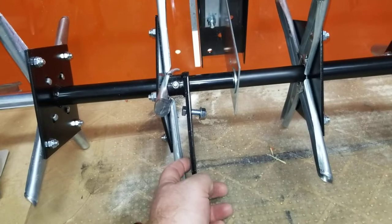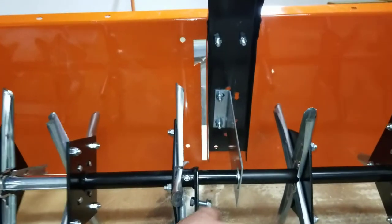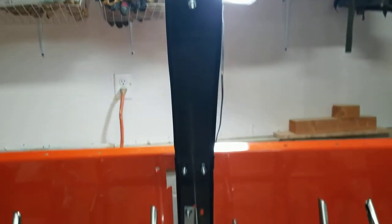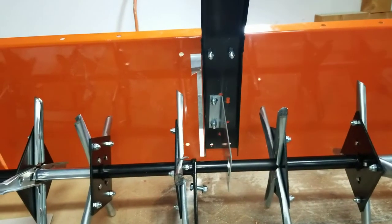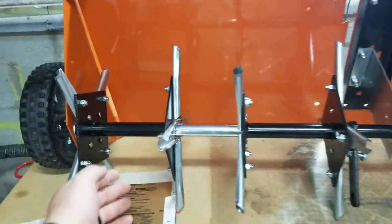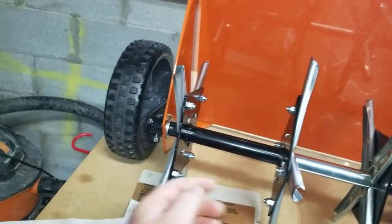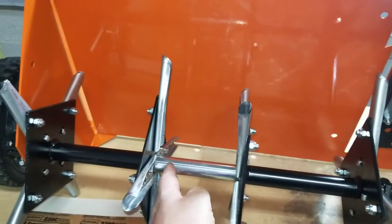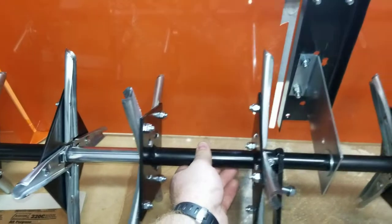Where this part goes is kind of confusing, but it's really important because this is what raises and lowers your shaft. If you're looking at the front of this thing, coming over here, you have this assembly, a spacer washer, this assembly, and a metal spacer between these two parts right here.